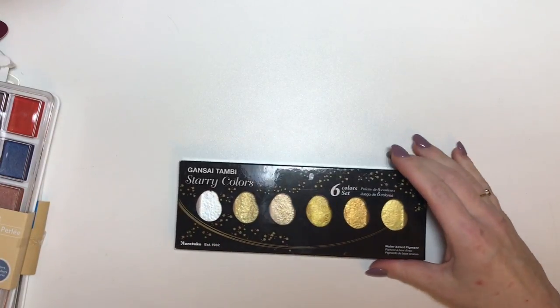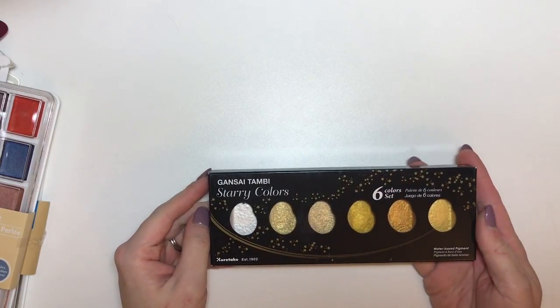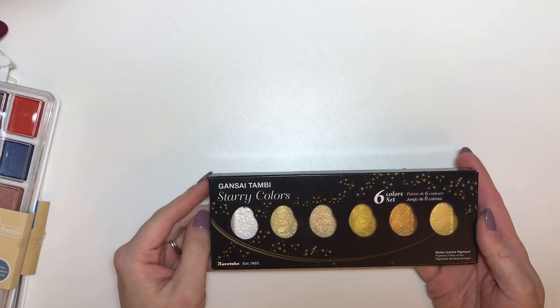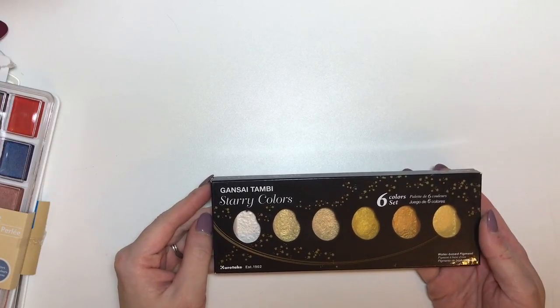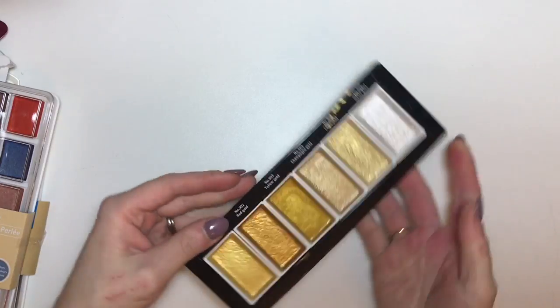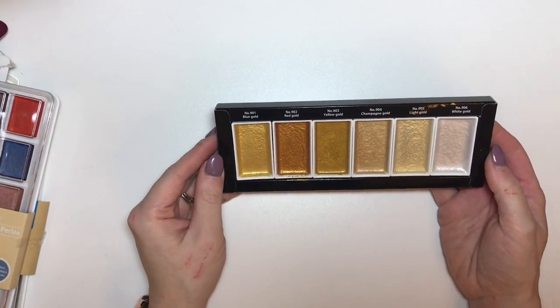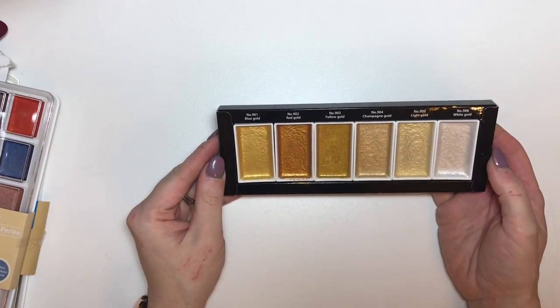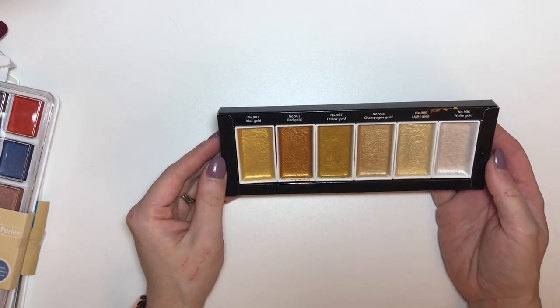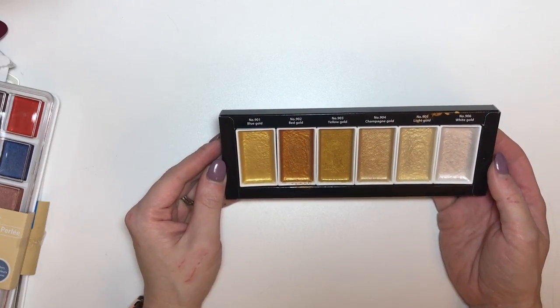And then I picked up this set — I apologise for my pronunciation — but this set of Kuretake Starry Coloured Paints. This is what they look like and they are absolutely gorgeous. So I went on a calligraphy course with Jenny from Stitch and Weave and the lady on the course had some of these available for us to use.